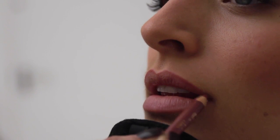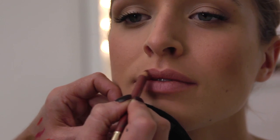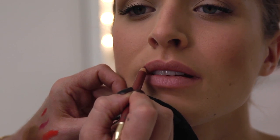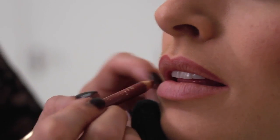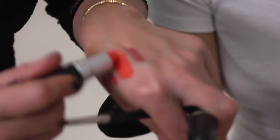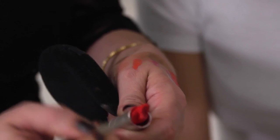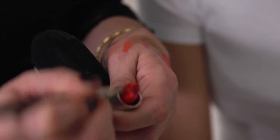Outline the lips, just a little bit over, to get that really luscious full lip. I'm using a brown pencil. Some of the colours you could use are like these bright oranges.